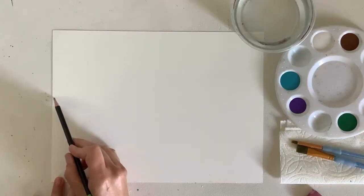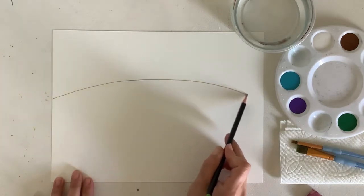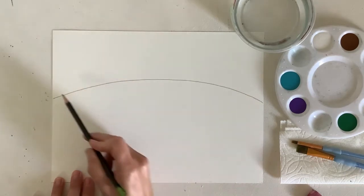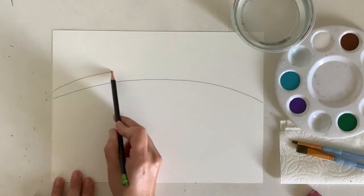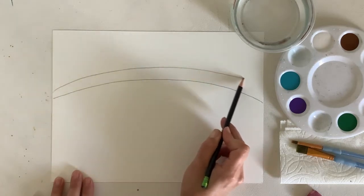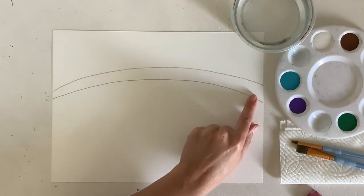I'm going to start in the middle of my paper from top to bottom and create a slight arch going across. This is going to be for my branch. I'm going to do the top of my branch — it could be the same width all the way across or it could get a little wider on one side like branches normally do.